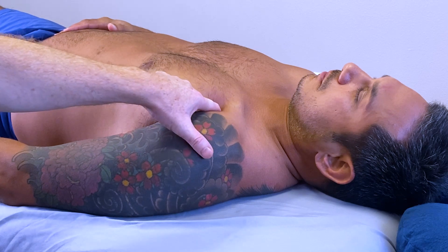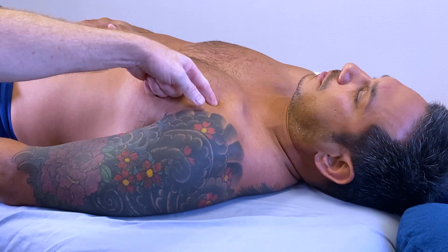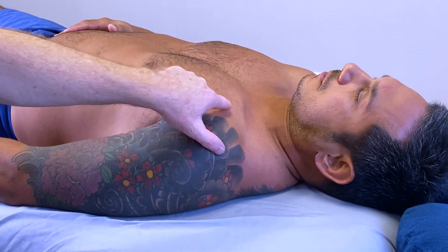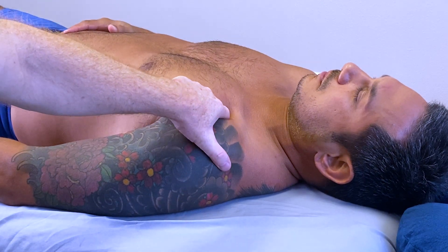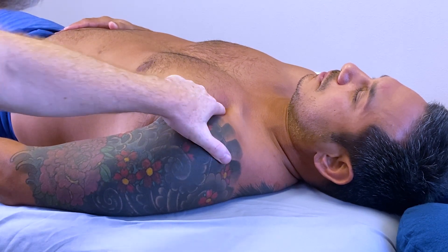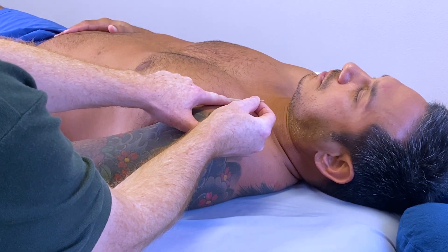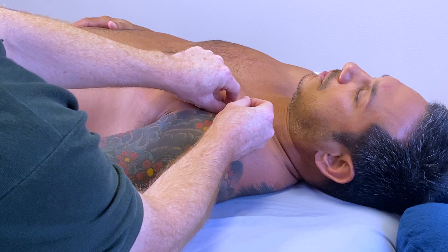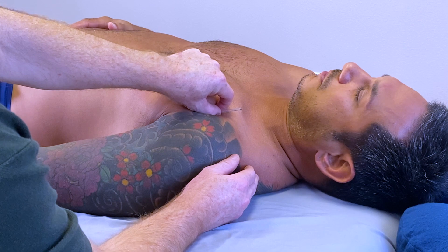Palpating for taut bands in the muscle can be helpful to gauge tension. Here I am palpating the clavicular head and assessing for tension. I can also push from inferior to superior, or superior to inferior, to feel which offers the most resistance. I can then advance the needle across the fibers in that direction, taking care to place the needle at the same angle as the palpation and not change the angle deeper towards the ribcage.